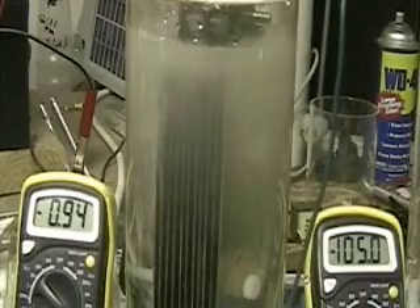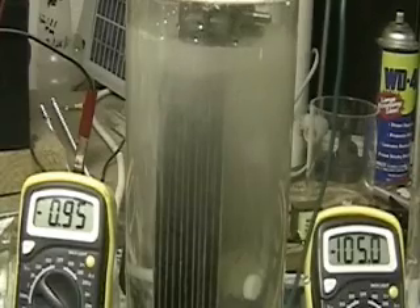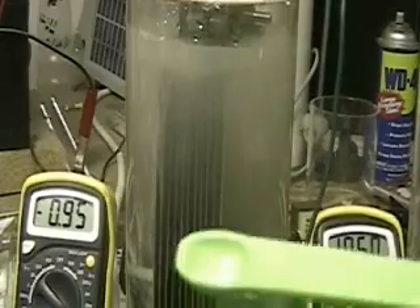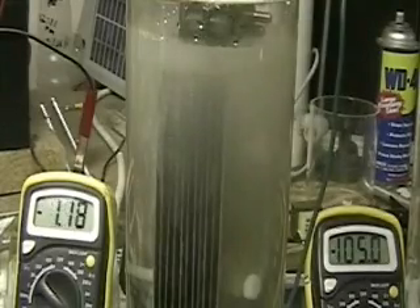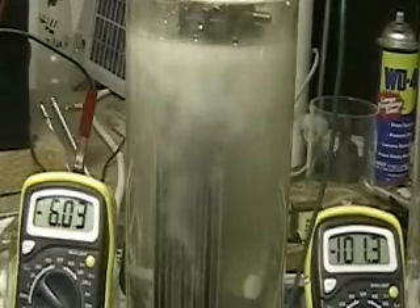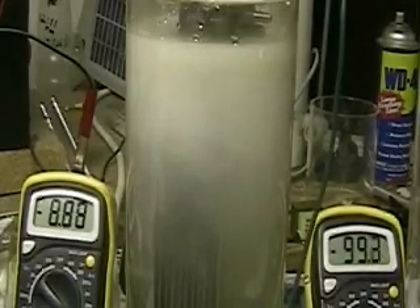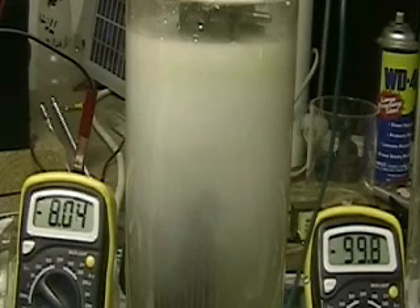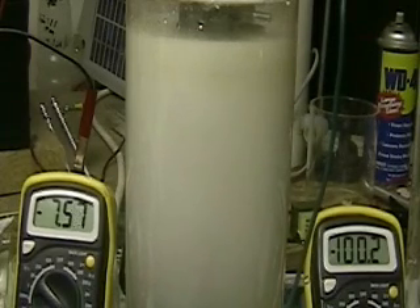I've got a 30-amp fuse in here. What I'm going to do is put some lye in this and try to bring it up without blowing the fuse. The amount of lye I'm using is very, very little — just a few grains. You can see the amperage going up, right up to eight amps. Look at that — that's impressive. Very impressive. So we've got about eight amps.